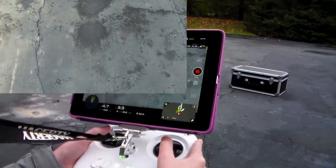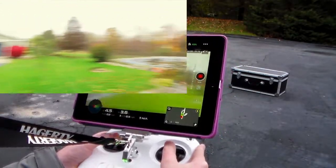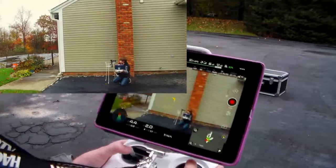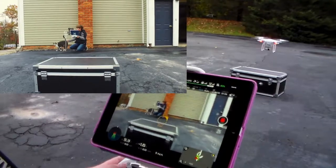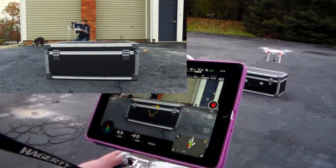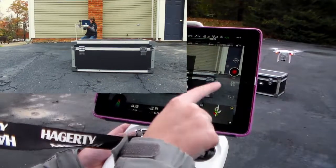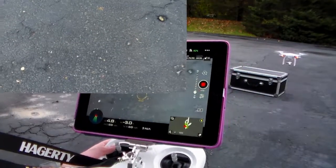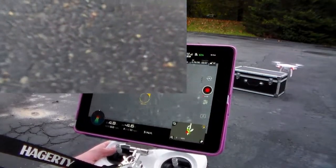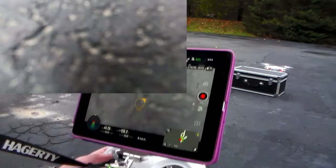Let's see if we can capture the landing on camera. I'll turn it towards us. I'm just going to do an auto-land — slide to land — and you can tell it'll come in really softly and land.